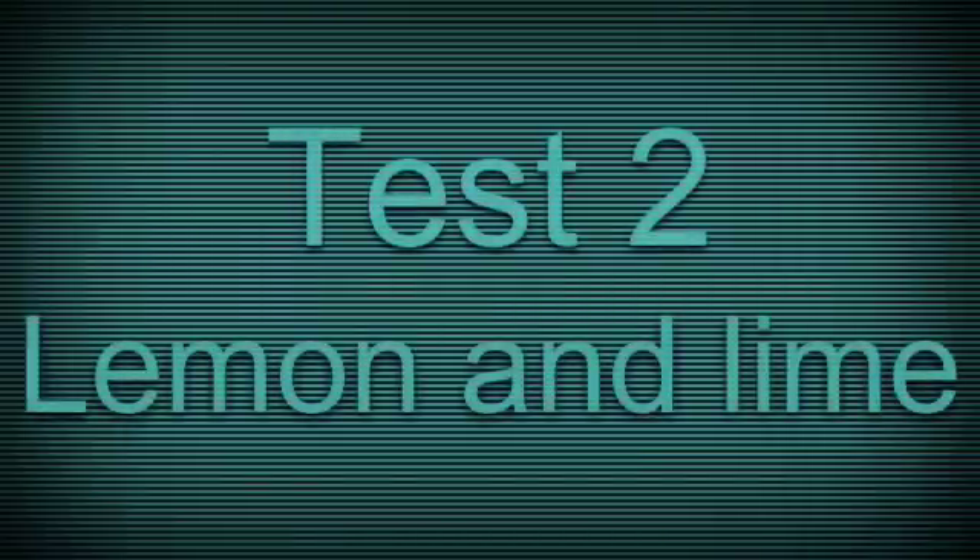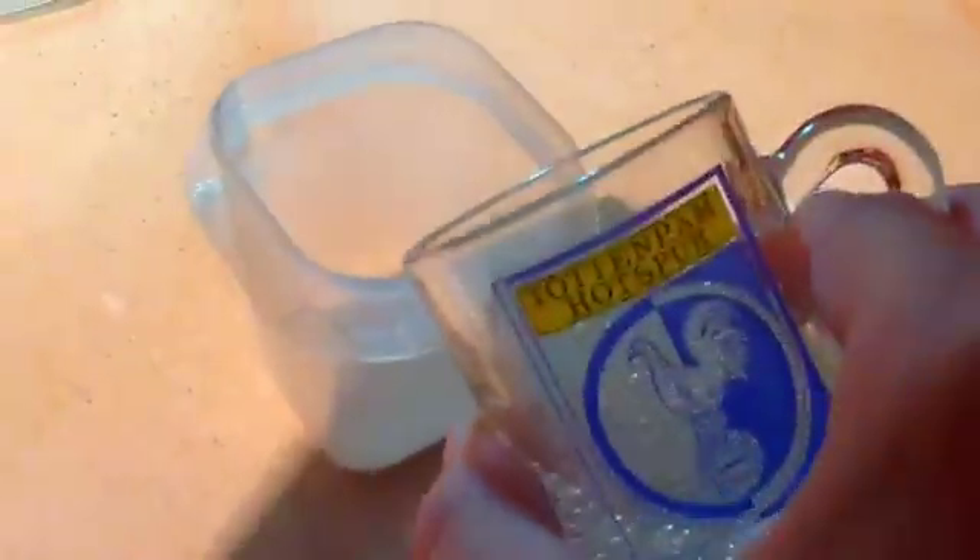Now let's do the next one. For this one, I've already got the baking powder in there. All I do is pour the drink in, so let's see what happens. Got the drink ready, just need to pour it in. This one hasn't risen as high, but this one is making more fizzing sounds and it's gotten a lot quicker without stirring. So that's pretty cool. So there are two experiments done, two to go.